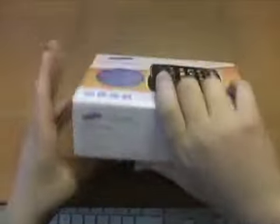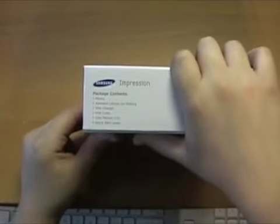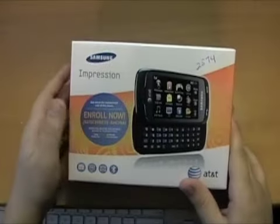On the side, the contents list: phone, battery, wall charger, USB cable, user manual, quick start guide. This actually does come with a USB cable — I'm surprised.